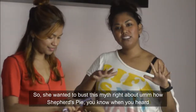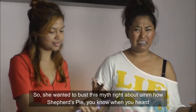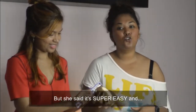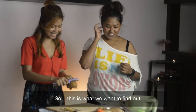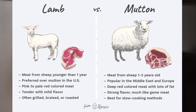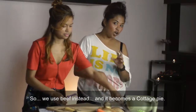So she wanted to bust this myth about Shepherd's pie. You know when we heard about it, we get very intimidated. But she said it's super easy and very simple. So usually Shepherd's pie people will use lamb or mutton, but because we couldn't find it, we use beef mince. So it becomes a cottage pie.